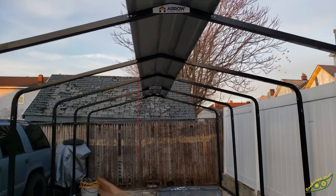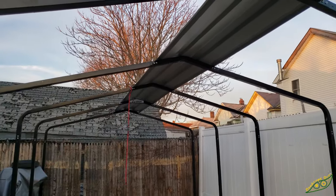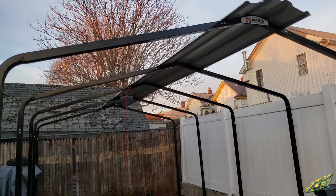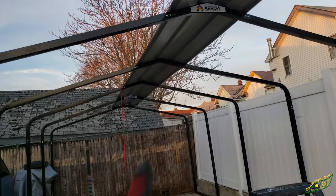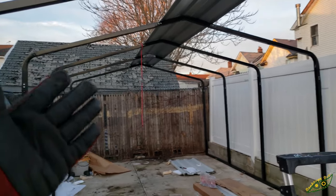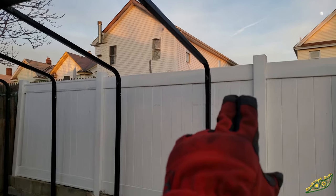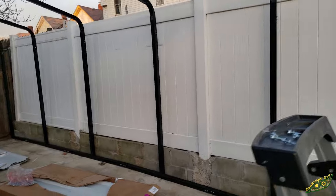Got the centerpieces installed — all screwed down, all the foam pieces in between to stop leaks are installed too, and I got it pretty straight. This piece took an hour and 20 minutes to complete by myself. If you have someone helping you, you could probably cut that time in half because I had to keep coming off the ladder to make sure it was nice and straight. The posts were a little off — nothing was connecting them so they were moving back and forth. I used a bungee cord to tie them together to bring them the exact distance I needed, then measured post to post to make sure everything was the same exact distance.